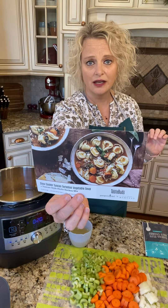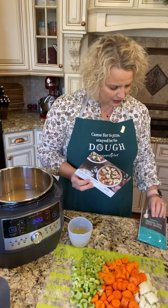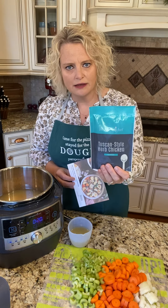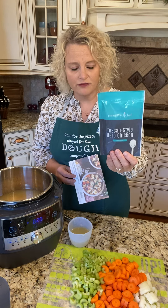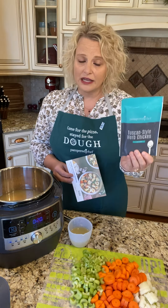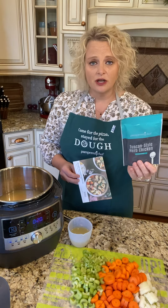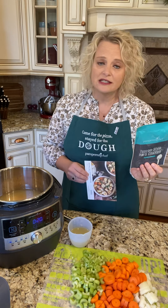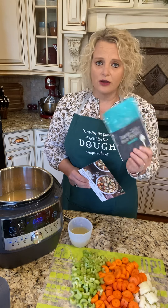It's gonna be so good. It uses Pampered Chef's new Tuscan style herb chicken mix. You get a package with three of these mixes in it when you order. Not only can this be used in this recipe, but you can also use it with just chicken and different vegetables — roast them in the oven and it's delicious. It makes a Tuscan style herb chicken, or you can use it to season any kind of chicken recipe. It's a great product.